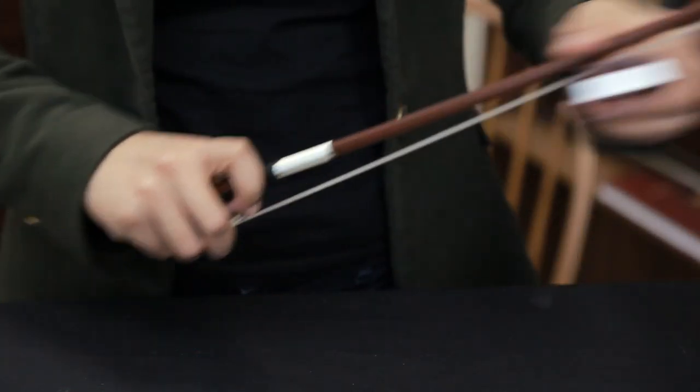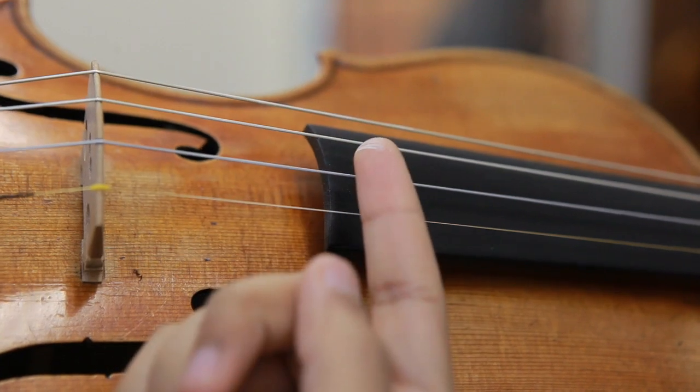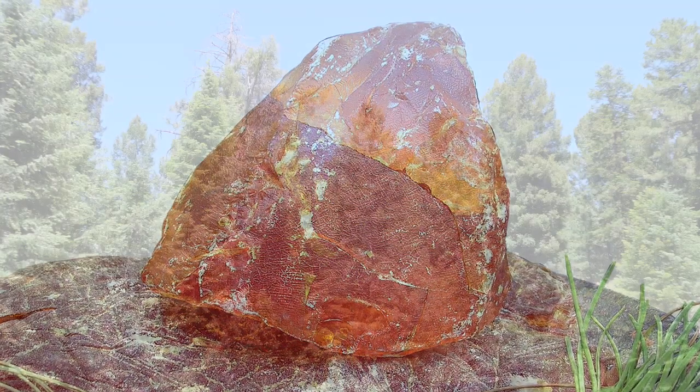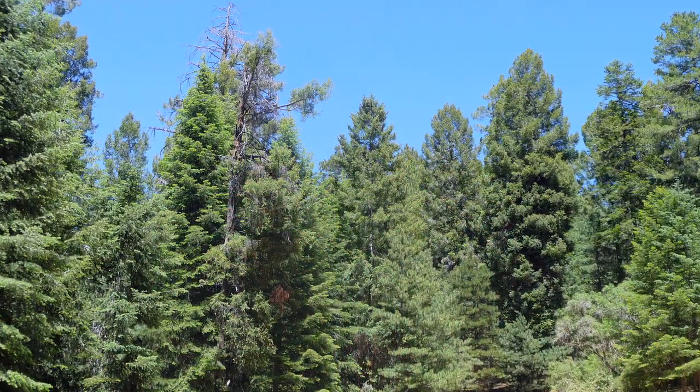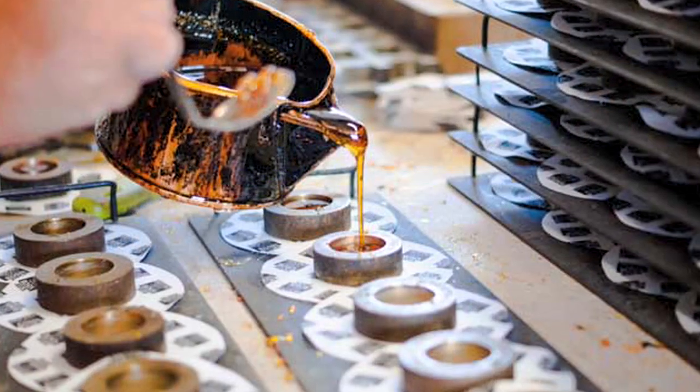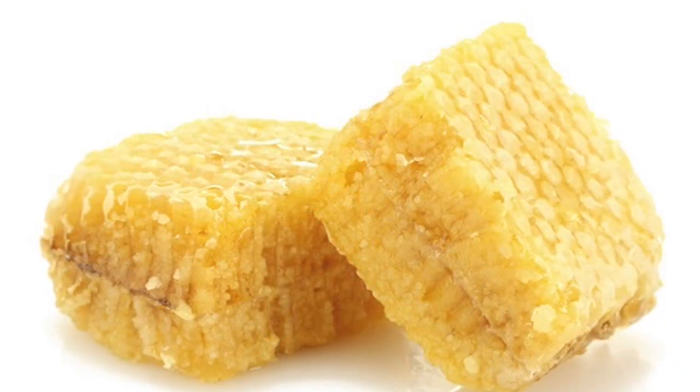Rosin comes as a solid block or cake, but when applied to the bow becomes a fine white powder. What is rosin made from? Rosin, also known as colophony, is made from the resin of pine and conifer trees. The sap of a tree is tapped, heated and purified, and sometimes other ingredients are added such as beeswax, turpentine or gold flakes. The cooking process and any added ingredients are factors that change the playing qualities and the colour of the final product.